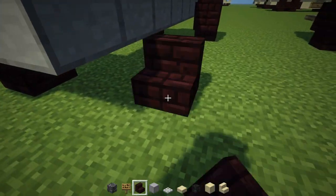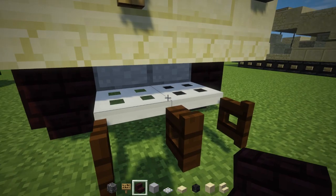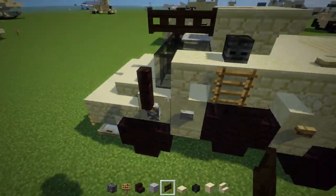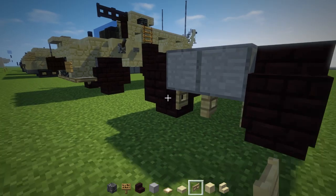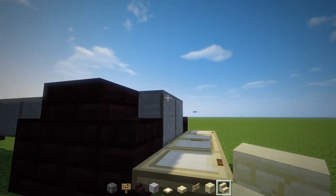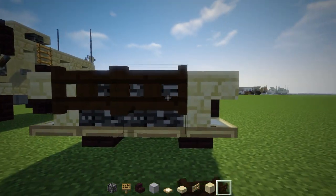I think the RG-31 by Tiger is easier to do as a tutorial than the RG-33. In the back there are two iron trapdoors and open dark oak wood fence gates. In the front there is a birch fence gate — put that in between the wheels, open them up — and a birch trapdoor row across. Then above that we're going to have sandstone stairs upside down at the very corners of the hood, and the middle is going to be bedrock with dark oak wood fence gates opened up.